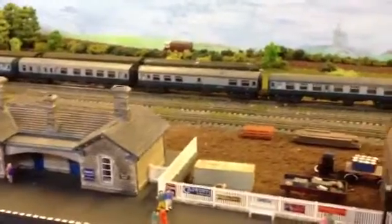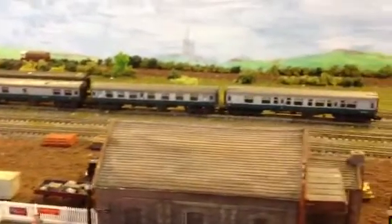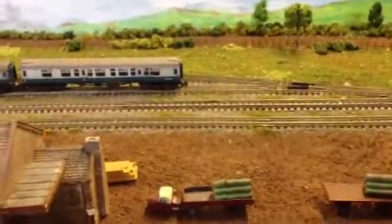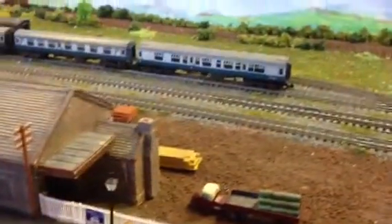The coaches in the background are from the preserved line — they're just being stored there. You can also see some of the other bits and pieces that are on the layout.